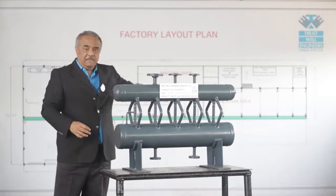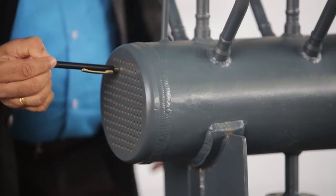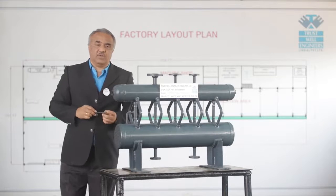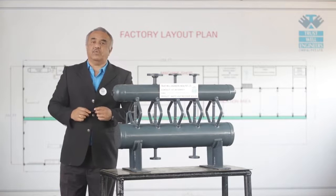The front tube sheet is specifically designed to avoid welding joint cracking between the tube and the tube sheet. This is a specific design of knuckle tube sheet which gives compactness to the design and avoids failure between the tube sheet to tube joint.